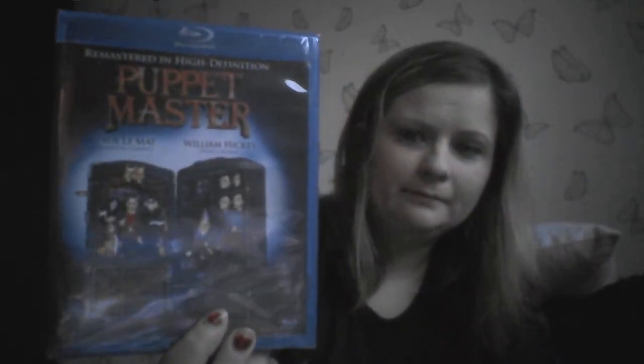Next we have Puppet Master on Blu-Ray. How cool is that? I love Puppet Master. And today we don't have Rue Morgue, we have Fangoria. Bit strange — Inside the Dark Mind of Wes Craven. Don't know why we don't have Rue Morgue, but we have Fangoria. Fangoria is cool.